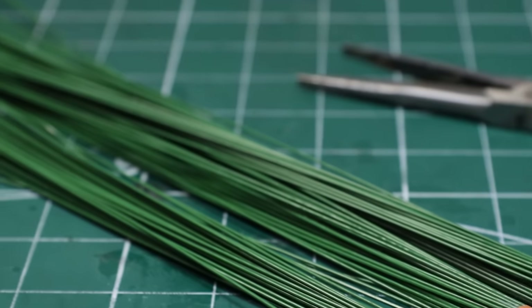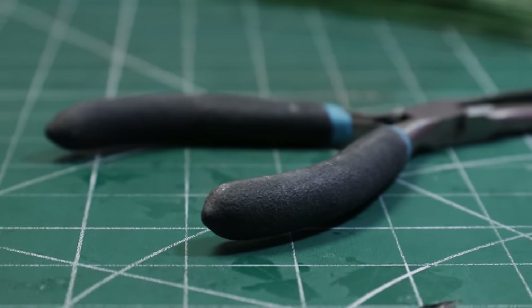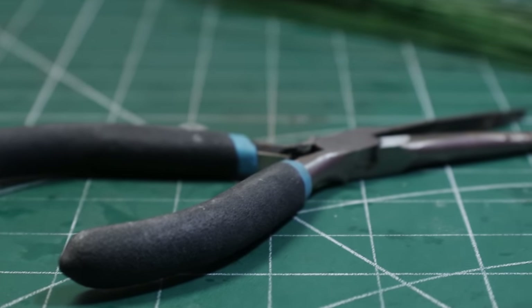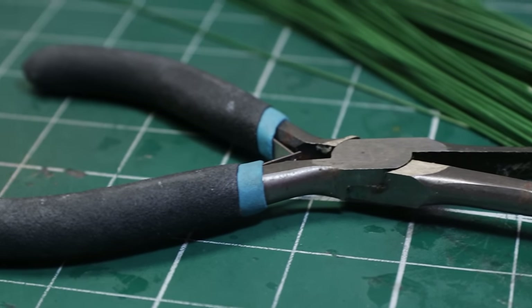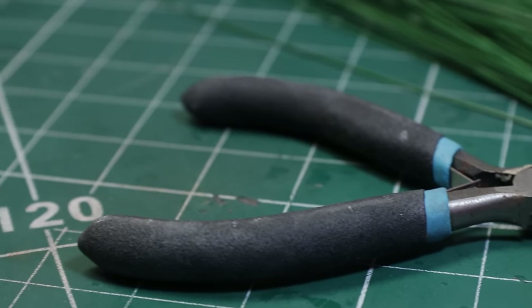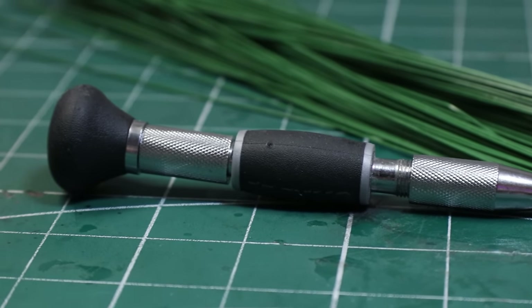To start off, we're going to be using some green florist wire. This can be purchased from most florists or just online for very cheap. You'll also need a good set of pliers — ones that have a really rough texture on the inside to help grab the wire because it does get quite tight — and then a decent pin vise, a drill, or a Dremel.